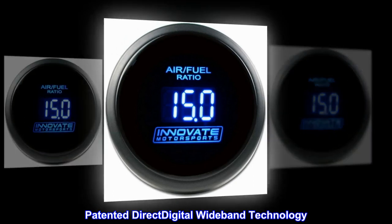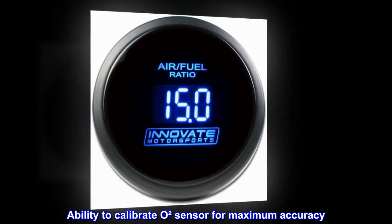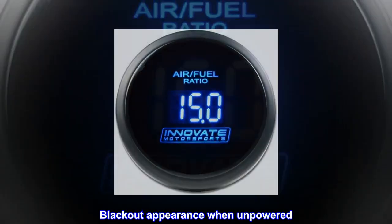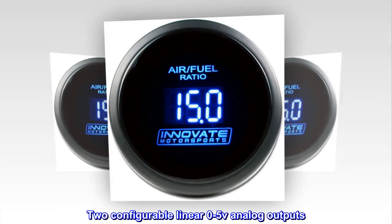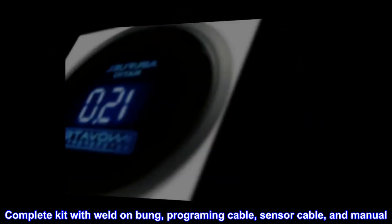Patented direct digital wideband technology, ability to calibrate O2 sensor for maximum accuracy, blackout appearance when unpowered, two configurable linear 0 to 5V analog outputs. Complete kit with weld-on bung, programming cable, sensor cable, and manual.